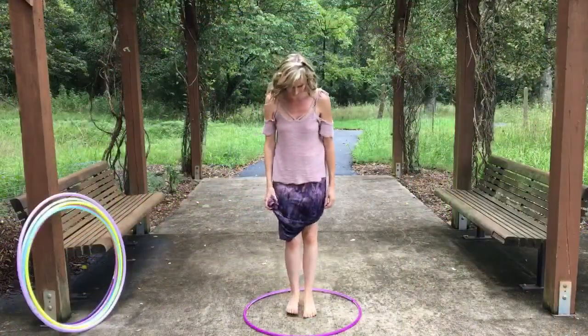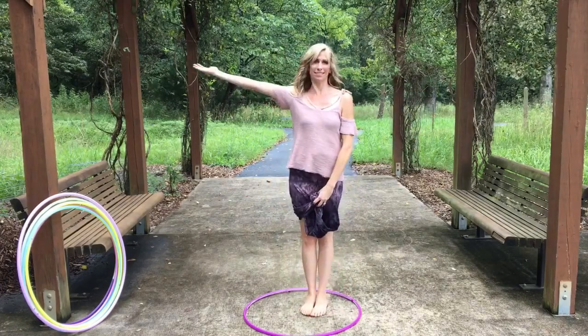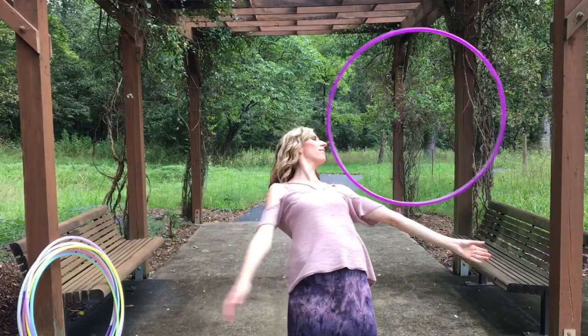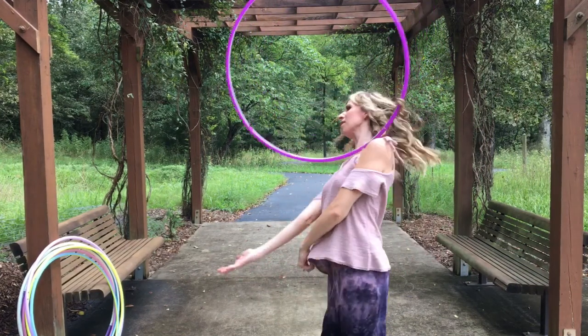Practicing the turn and focusing on your footwork without the hoop can really help master this move and build up muscle memory. As soon as you release the hoop and begin turning, you're going to glance at the ground for just a moment and then immediately extend out your receiving arm for the hoop to roll down and catch.